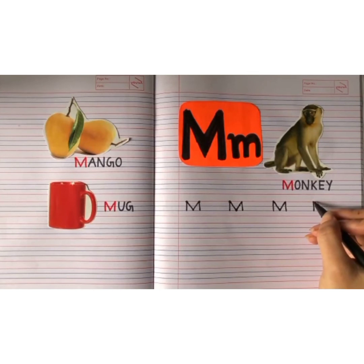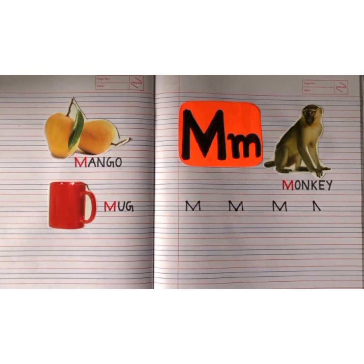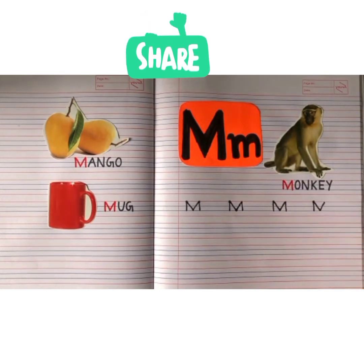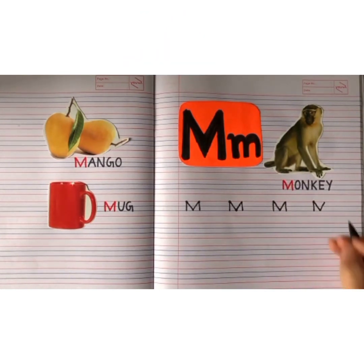Now from the red line till the second blue line, make a backward slanting line downwards. Now from the second blue line till the red line, make a forward slanting line upwards. Now from the red line till the second blue line, make a standing line. So this is how you write capital M.